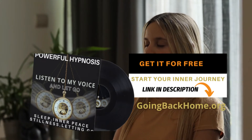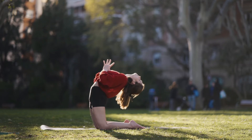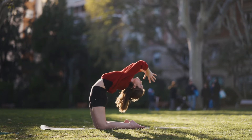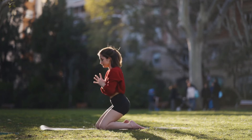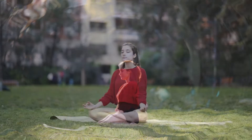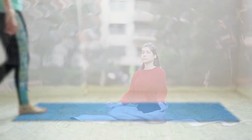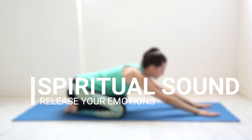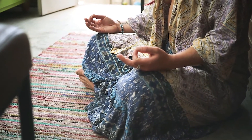Bring your awareness now to your head and face. Relax the jaw area and your mouth. Keep your mouth open slightly. Relax the jaws. Feel the tension dissipating. Scan to find other areas of discomfort or tension. If you find any, visualize the tension that you are releasing.